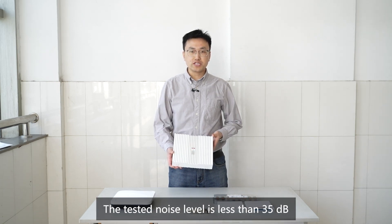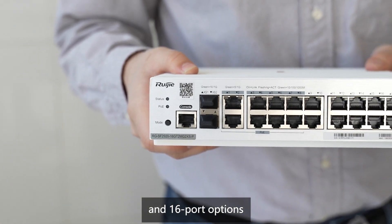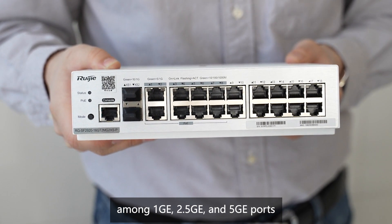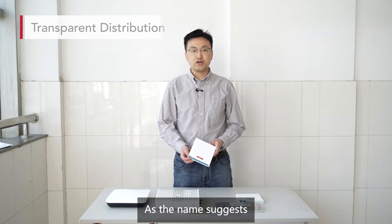The tested noise level is less than 35 dB. The switch provides various port types including 4-port, 8-port, and 16-port options with a flexible choice among 1GE, 2.5GE, and 5GE ports. This allows for access of multiple types of terminals in a classroom.